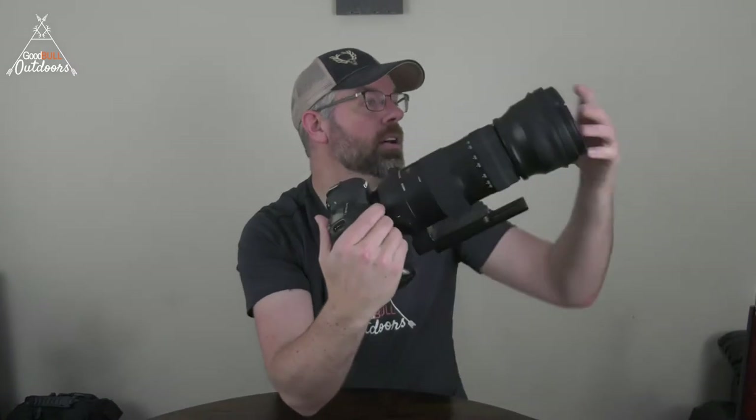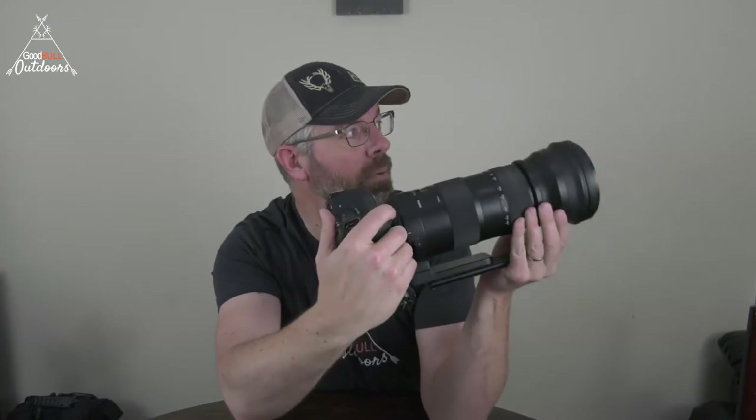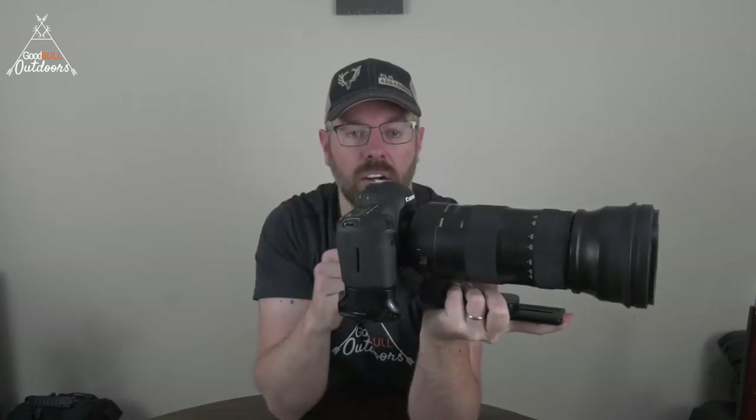I'll set this up right now and switch to high-speed continuous mode, and take some pictures so you can get a sense of how loud this thing is. You can hear it's not super loud, but it's definitely loud enough. This camera has gone through several thunderstorms — both the camera and the lens are relatively waterproof. I've had them in full-on downpours and haven't had any issues.